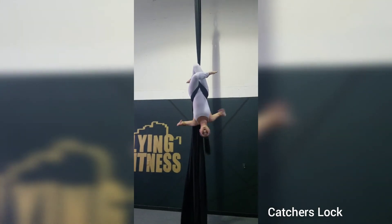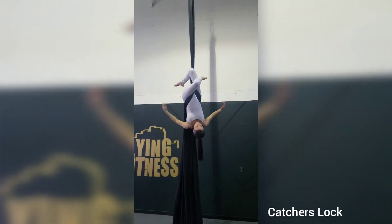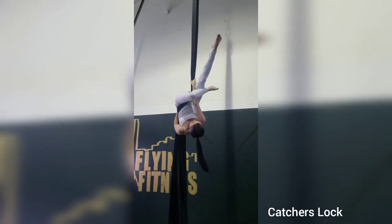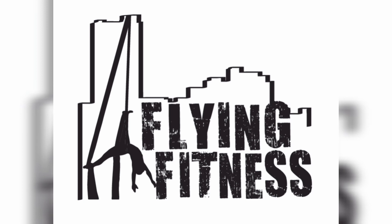When you feel secure, you can let go. Now, another way to come out: bring the hand back on the tail, grabbing underneath your knee, straddle, and out. There you go.